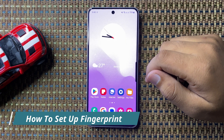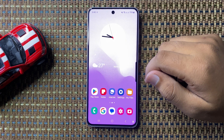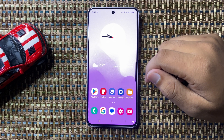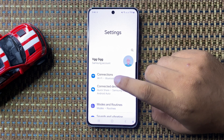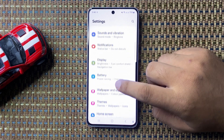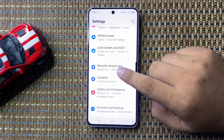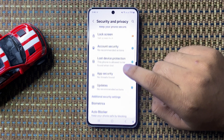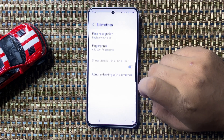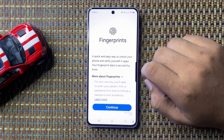Welcome to this video. I will show you how to set up fingerprint on your Galaxy S24 FE. First, open Settings, then scroll down and tap on Security and Privacy. In Security and Privacy, scroll down and tap on Biometrics, then tap on Fingerprints.